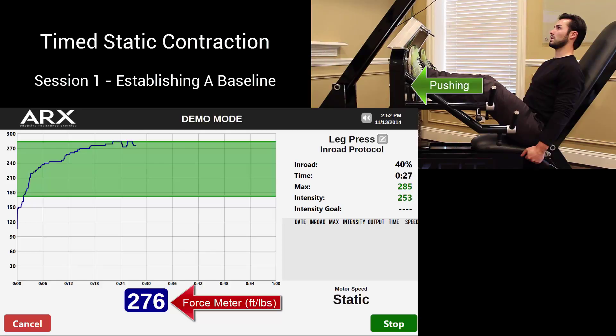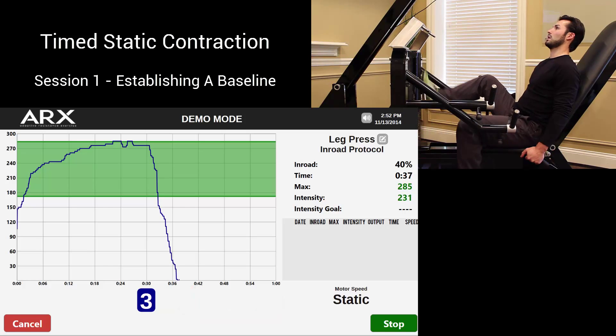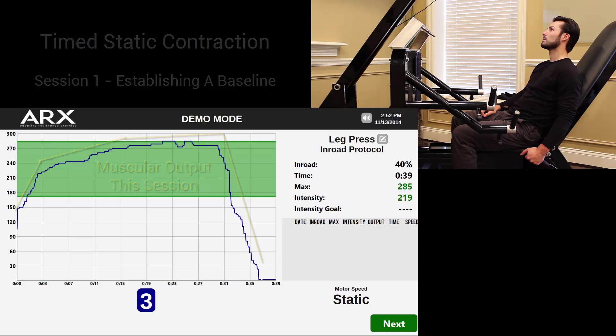For the purposes of this demonstration, the patient will continue the exertion for about 30 seconds, at which point the set is over and he slowly lets off, then he can stop and press the stop button. As you can see, the software has precisely quantified his muscular output and his rehab is underway.